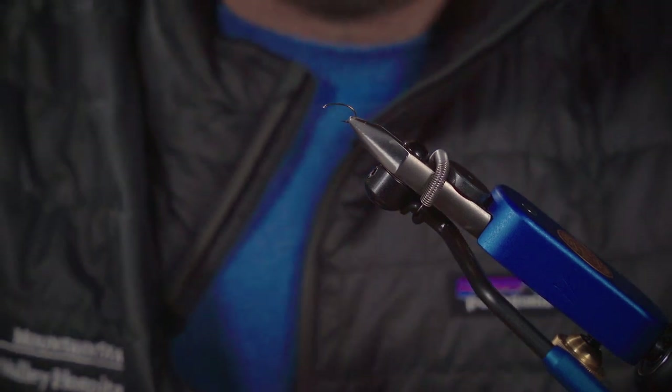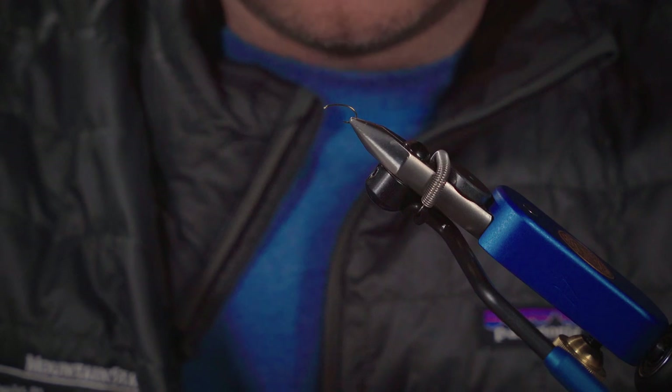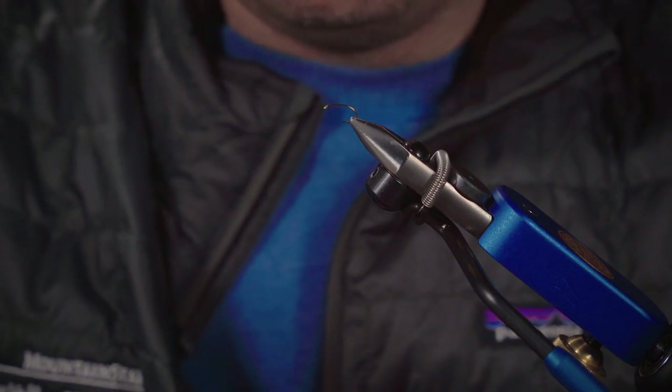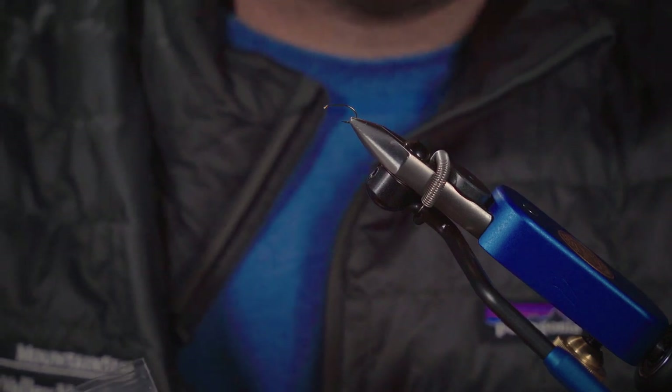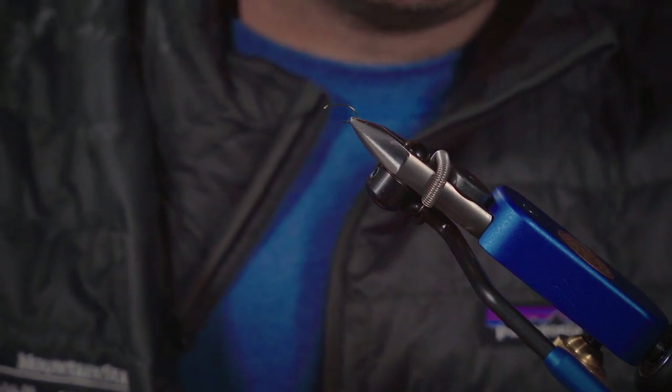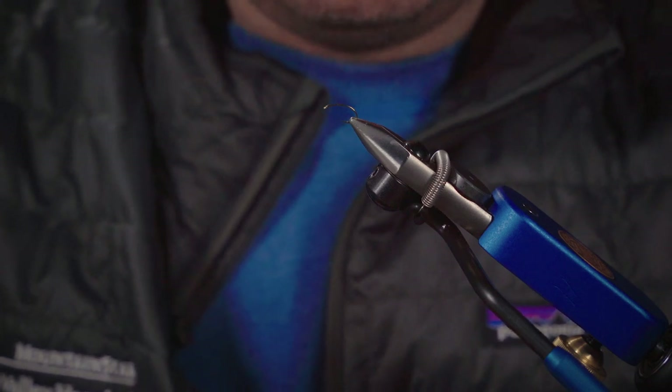This is the caddis adult that I'm tying for you now. This is a pattern that I've tied for years and have had great success with. It's sort of a take on several other caddis patterns that help to catch fish and put fish in the net.